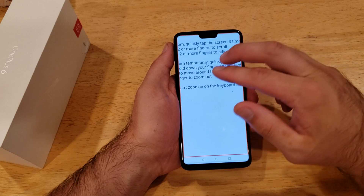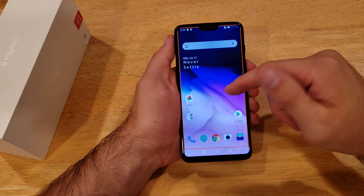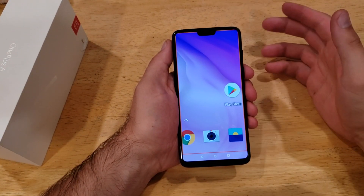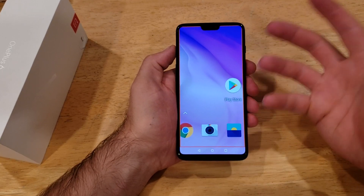So if we triple tap, as you guys can see, it now works. If you use two fingers you can scroll one way or the other. This pretty much works anywhere — you can even be on your home screen and it'll magnify. Just a little cool feature for anybody who might have a hard time seeing something, maybe you don't have your glasses on.